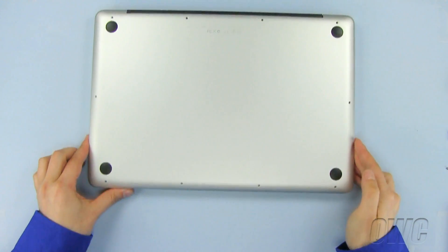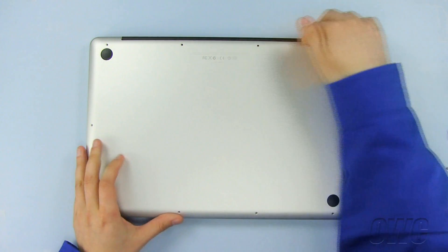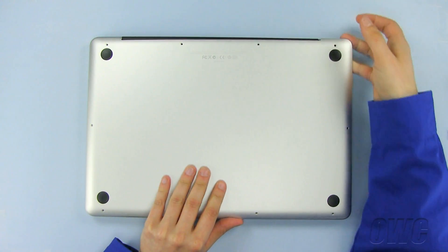Now, gently pull the bottom of the case, starting at the top rear, until all the snaps release.